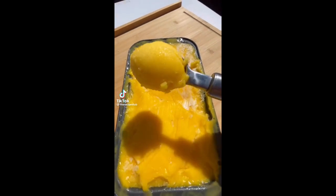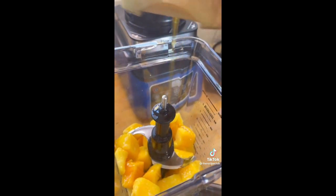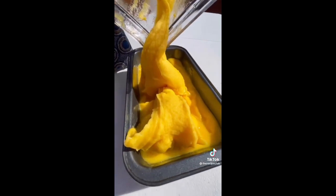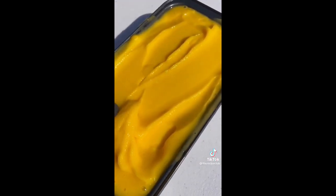Easy mango sorbet. Get some frozen mangoes, squeeze some lime in there, get some coconut water and pour in about 100 ml, drizzle some maple syrup in, and then blend it until smooth. Pour it into a tray, smooth it out with a spatula, and just put it in the freezer for a couple of hours.